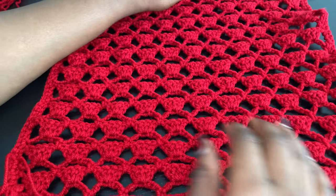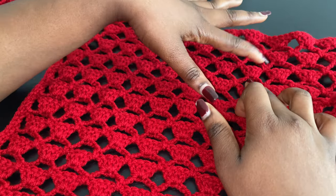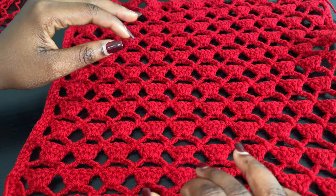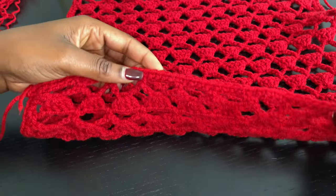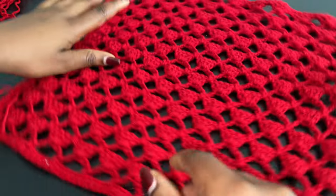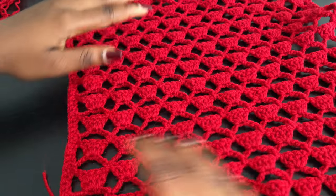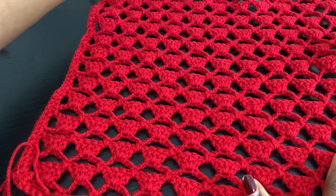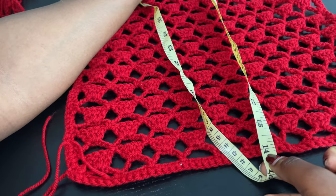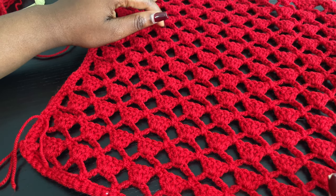This is what it should look like when you have your desired length. I did a total of 24 rows, which is basically the repetition of row 1 and row 2. I went ahead and did a border with just single crochet around the borders — I just did it because I wanted to, there's no reason you have to do that. The length is 14 inches but this stretches, so keep that in mind. I think 24 rows is the perfect amount.